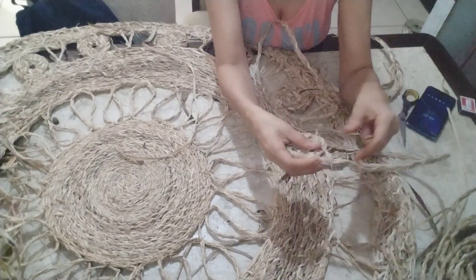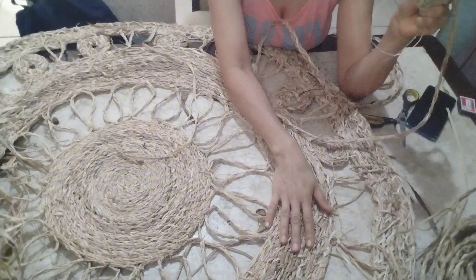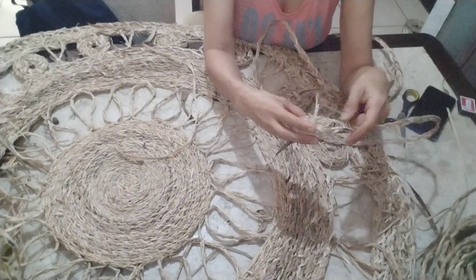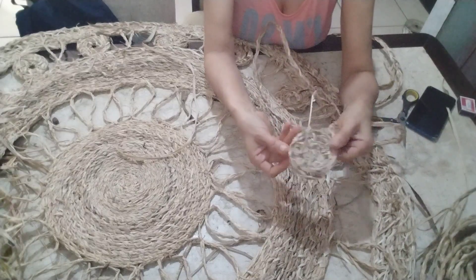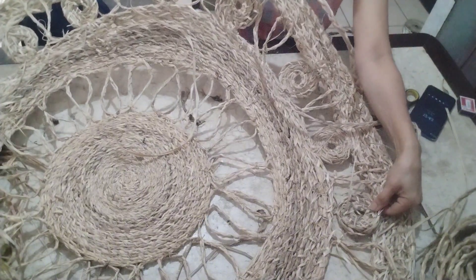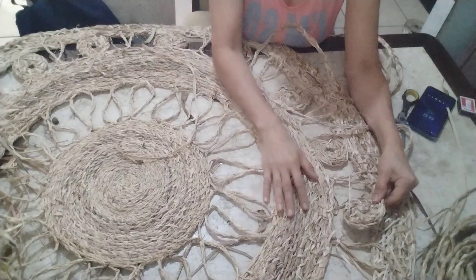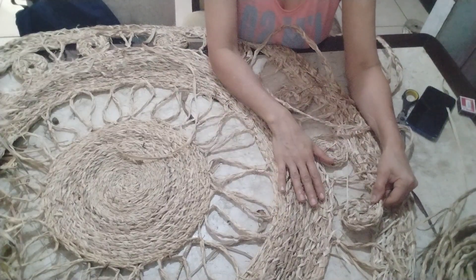Good morning, guys! So, I'm making here my paper. I decided to make it this way, I'm making it with my circumferences, and I'm going to put it here. Look how it's getting beautiful. This all, guys, is just the fiber of banana, nothing more than this.